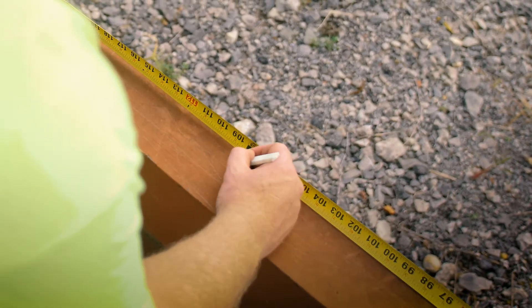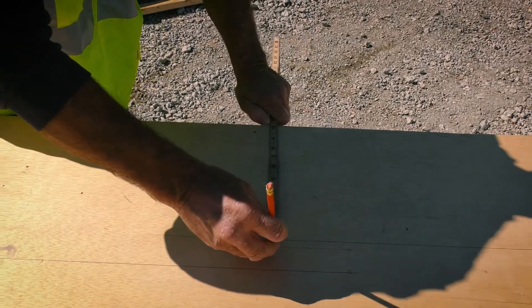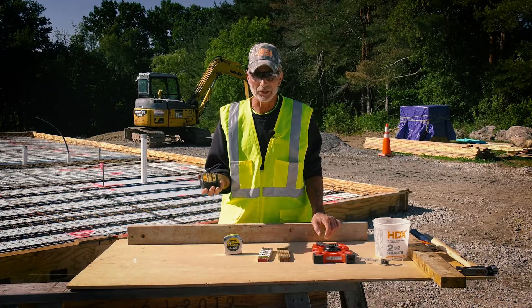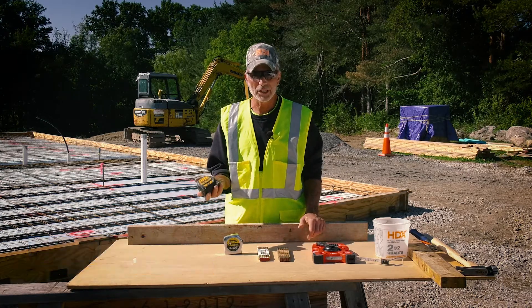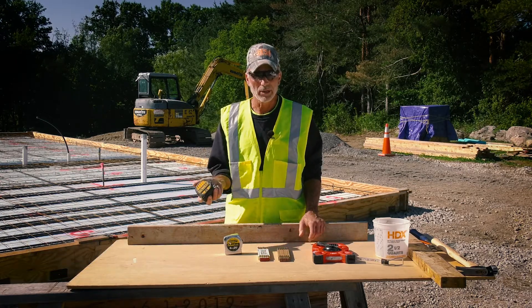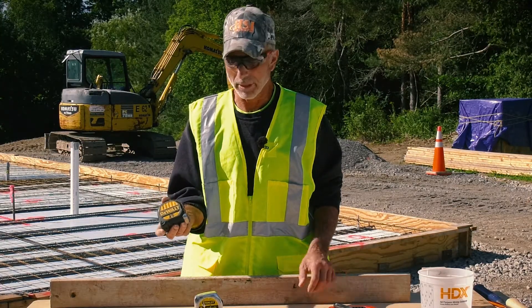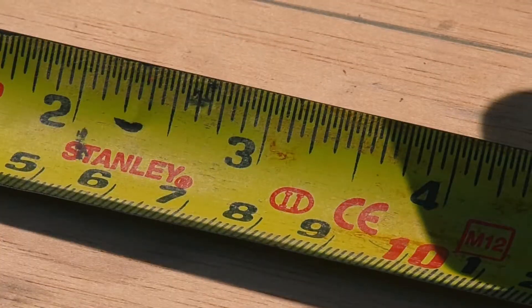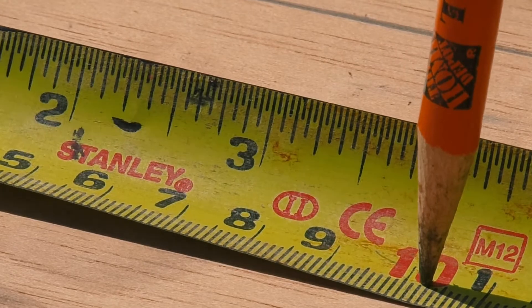Hi, this is Rick with Cahill, and today we're going to be talking about tape measures, rulers, and 100-foot tapes. When you're picking out a tape measure or ruler, think about what type of project you're going to be working on. Always buy a quality tape to make sure that the blade is stiff enough where it's not going to flop, and take a good look at the numbers so you can read them and everything's legible.